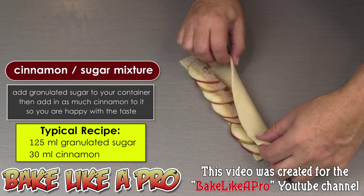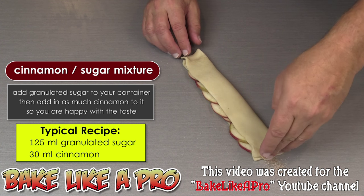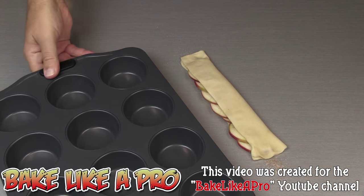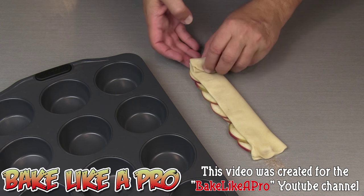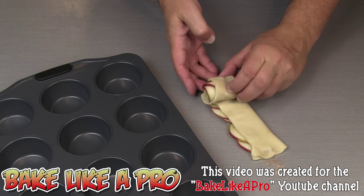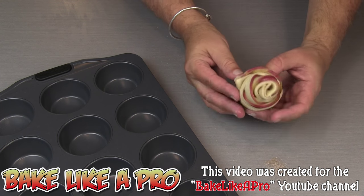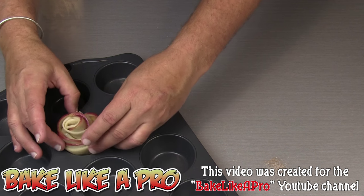Then I'm going to fold this over. Get the lock in the ends if you wish. I have a cupcake tin here ready to go, and then I'm just going to slowly start turning all of this — just keep turning. And look at that, isn't that nice? I'll put that in there.